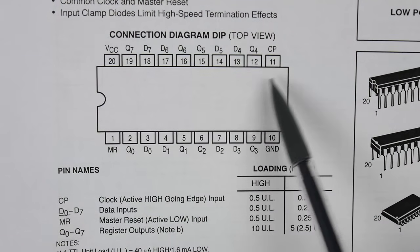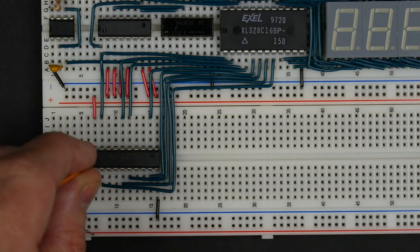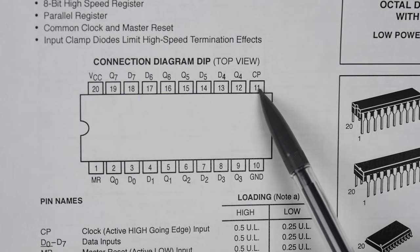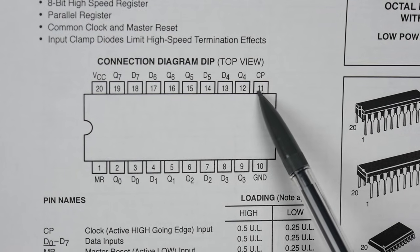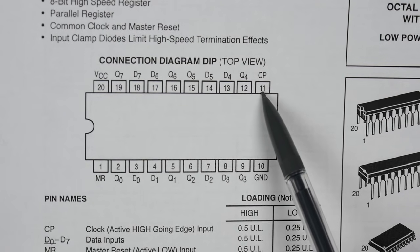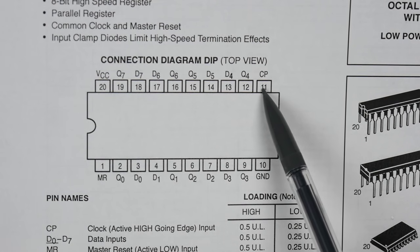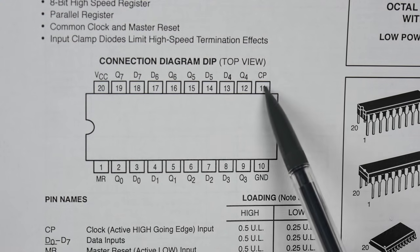In addition to the inputs and outputs, there's the clock pulse and master reset. I'll tie the master reset high so it's not active. For the clock input, I don't want to hook that directly to the computer system clock — that would latch in whatever's on the bus every single clock pulse, and we don't want that. We want control over when it latches from the bus, so I want to AND the system clock with some control signal that says whether or not we want to change the output display.